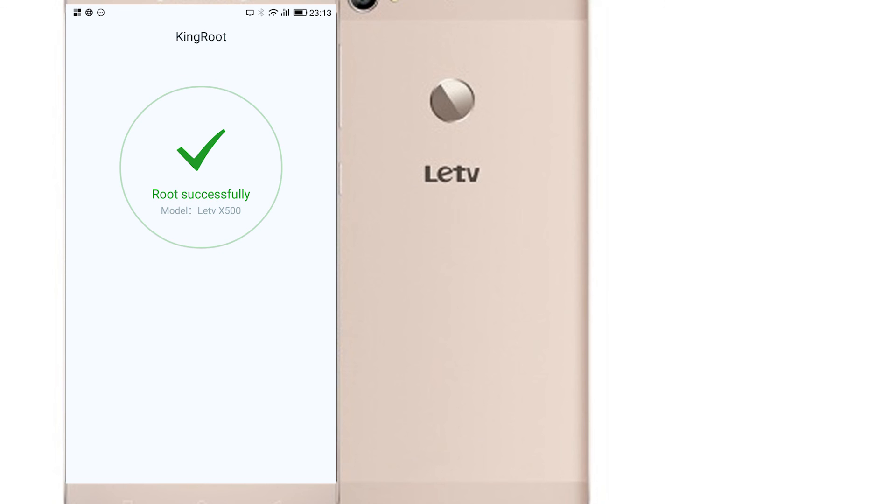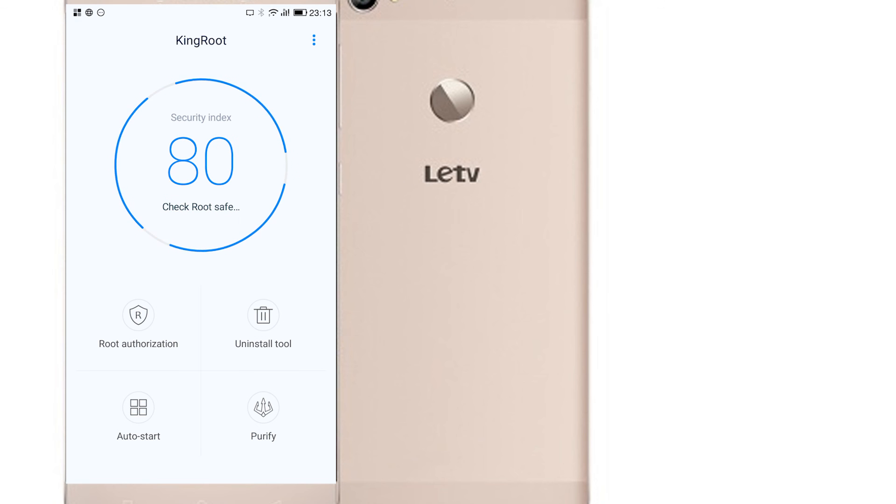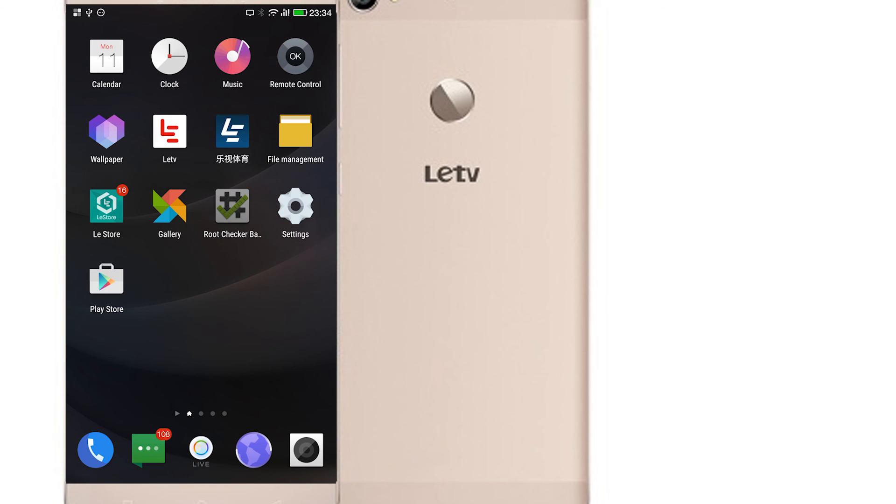Success! The root process has been completed and has been successful. Let's go check this in root checker. Yup, root checker has verified that the root has been successful.